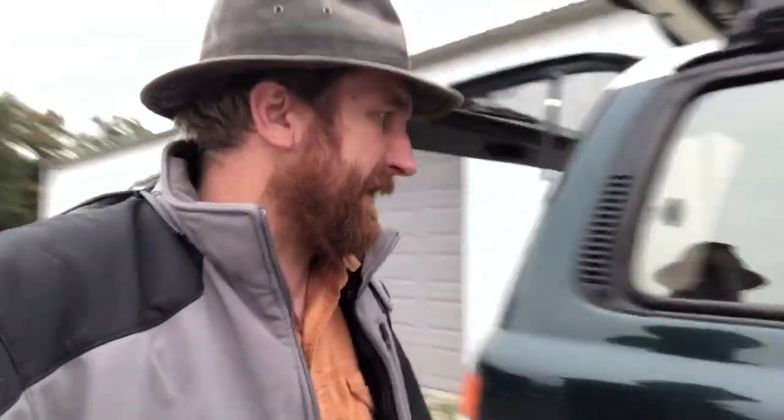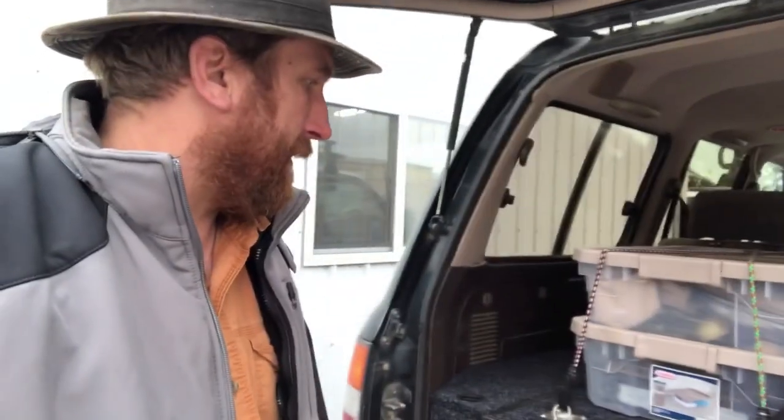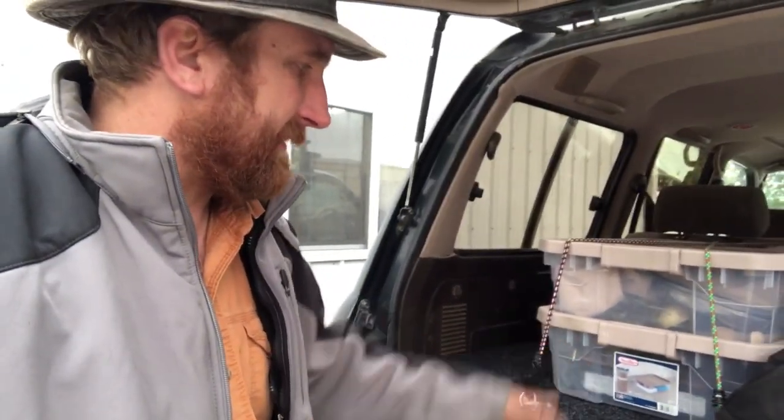I moved my fridge location to the passenger side seat area — never really used that extra seat anyway, so no worries there. Probably going to go with front runner boxes on top. I've seen some of those in person the other day and was really happy with the construction. I think the size will be better suited to keep things organized — I could probably go with like four boxes back there and keep everything really nicely organized.